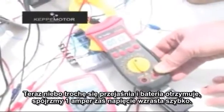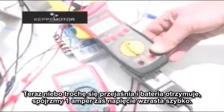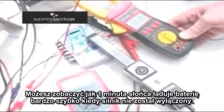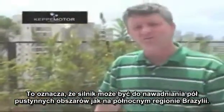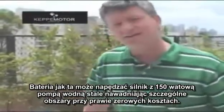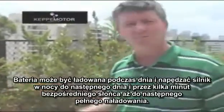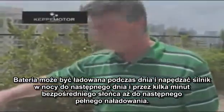Now the sky is clearing up a little and the battery is receiving 1 amp — the voltage is increasing fast. With just one minute of sun the battery increases very fast and the motor doesn't stop. This means the motor can be used for irrigation in semi-desert areas like the northern region of Brazil. A battery like this can move a motor with a 150-watt pump and constantly irrigate a specific area with almost zero cost — only the cost of the solar cell and a battery. The battery can charge during the day and run the motor at night, until the next day when just a few minutes of direct sun are enough to recharge it again.